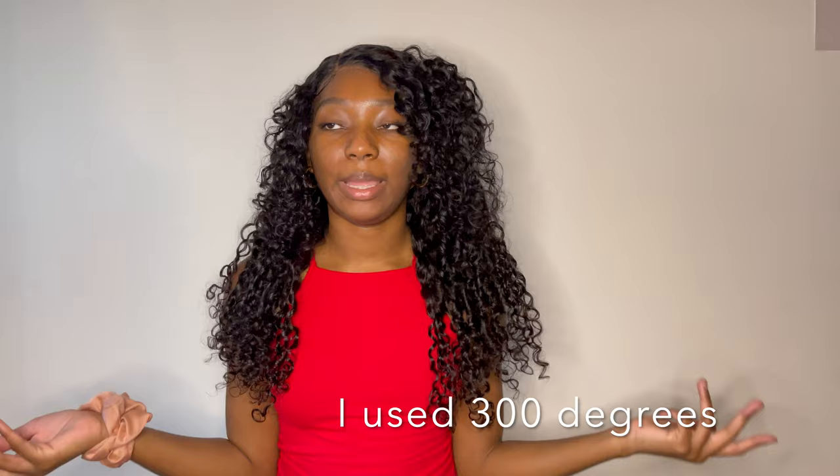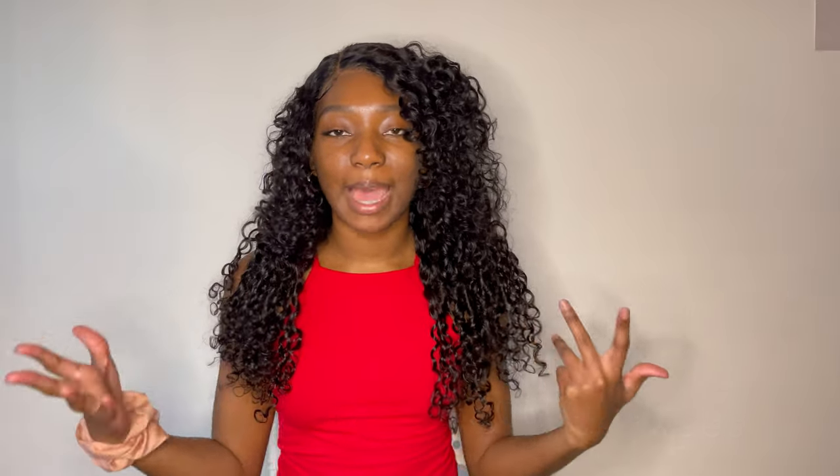Can this wig take heat? I've only used heat on this wig to open up the part a bit with my flat comb and it didn't burn — it didn't have a bad smell or anything like that. It was perfectly fine, so this wig can take heat. I honestly don't plan on straightening it. Maybe when it's on its last limbs I'll straighten it, but it can take heat.